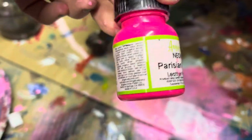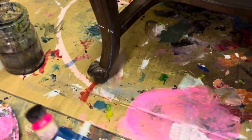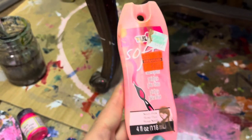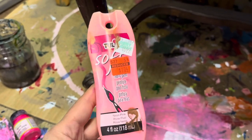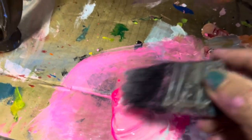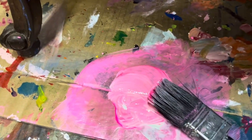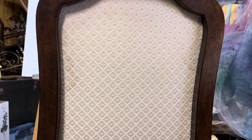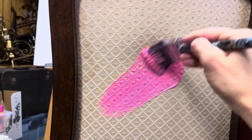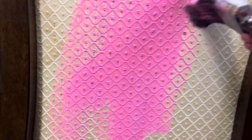Now that we have the front all pinked up, we're going to mix some neon pink and some white — two different brands of fabric paint — to do the back of the chair, which is also fabric. I mixed two pinks here: a soft pink and a neon pink, plus white, to make the color for the back of the chair. Here we go with the bubblegum pink again — I just love this color, it's bright and happy.